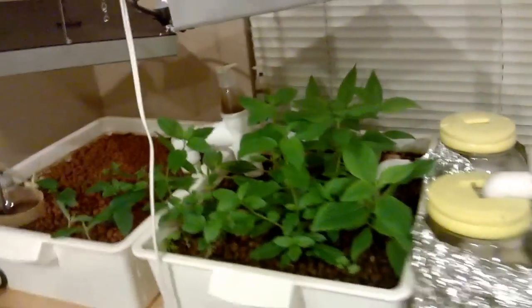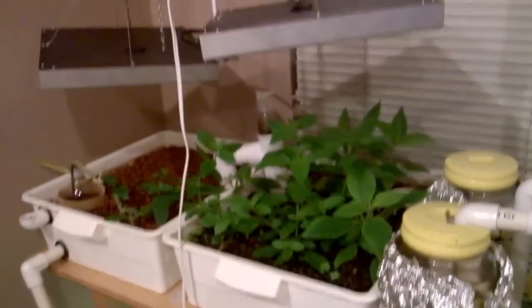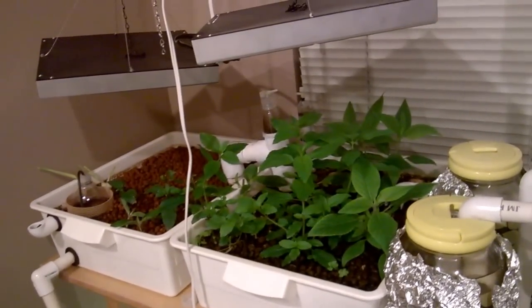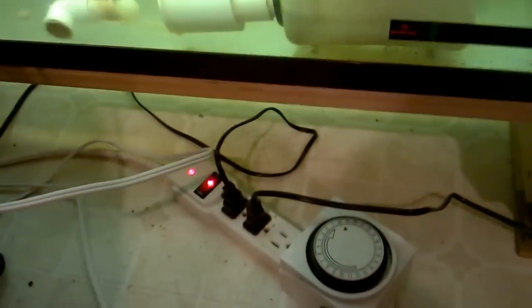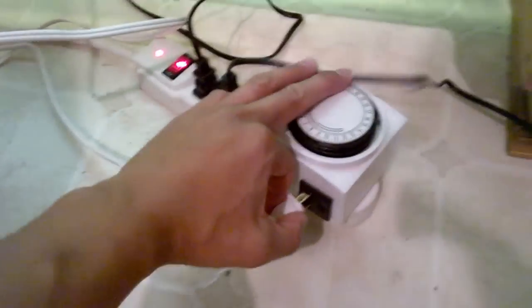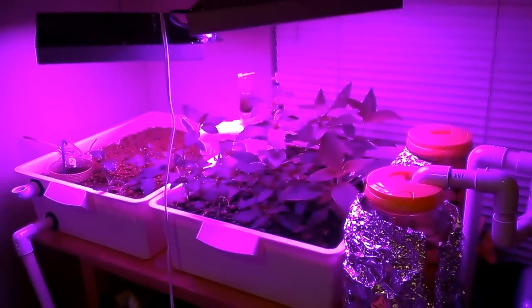I'm pretty happy about the results. Nothing's dying and it's my first time growing stuff. Pretty bright with the lights on. Thanks for watching.